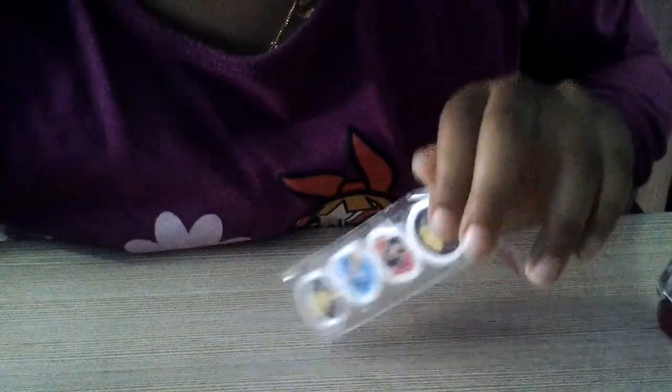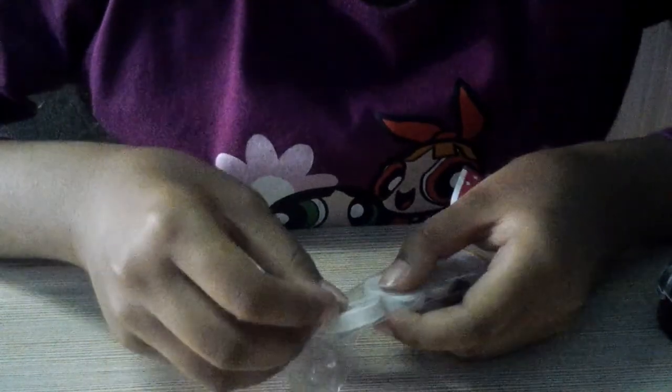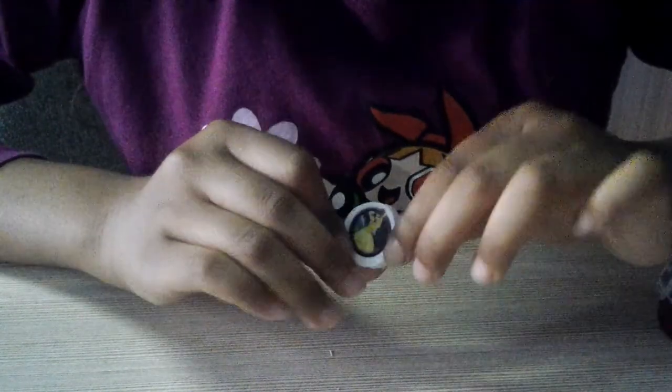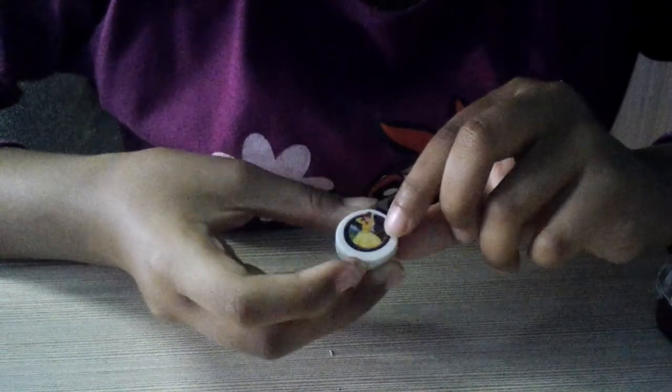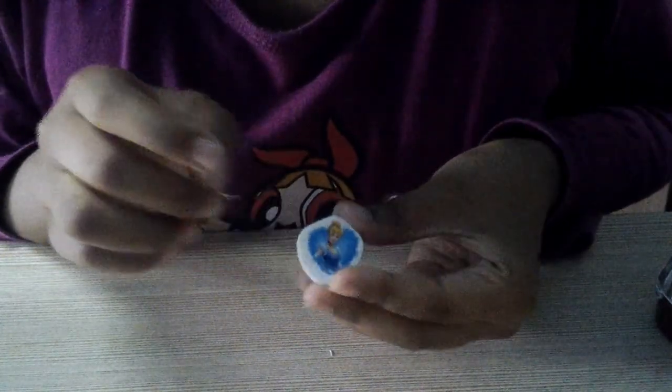Let's open the princess eraser first. Okay, the first eraser is Bell — it's really awesome! The first one is Bell. Let me show you another one. The other one is Princess Cinderella. I love this story!